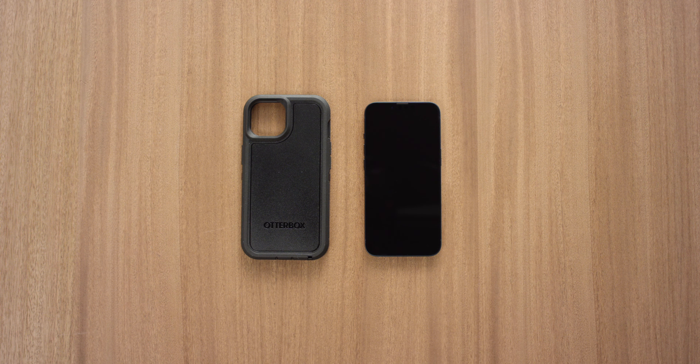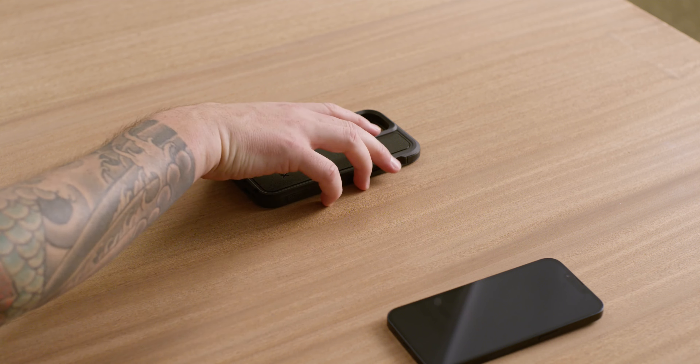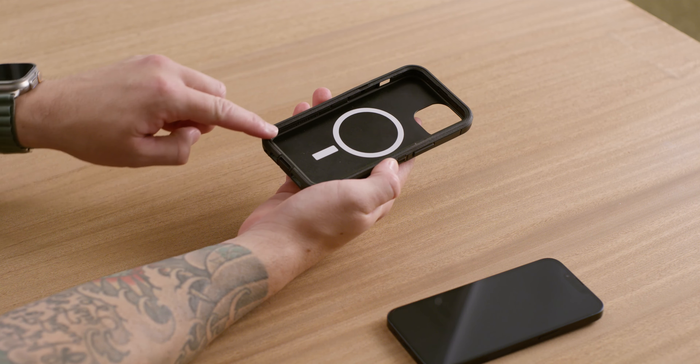In this video, we're showing you how to install Defender Series XT on your device. Start by separating and removing the lid from the back half of the case. Pro tip: use the notches on each side for easier access to the lid.